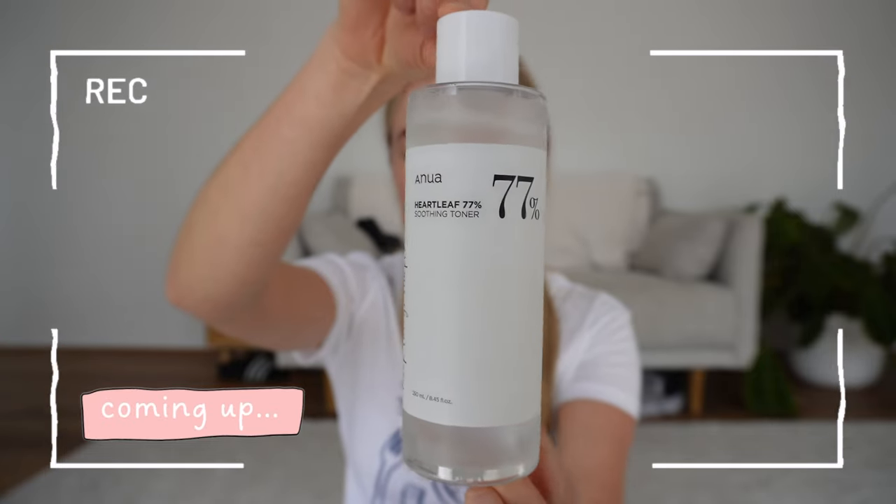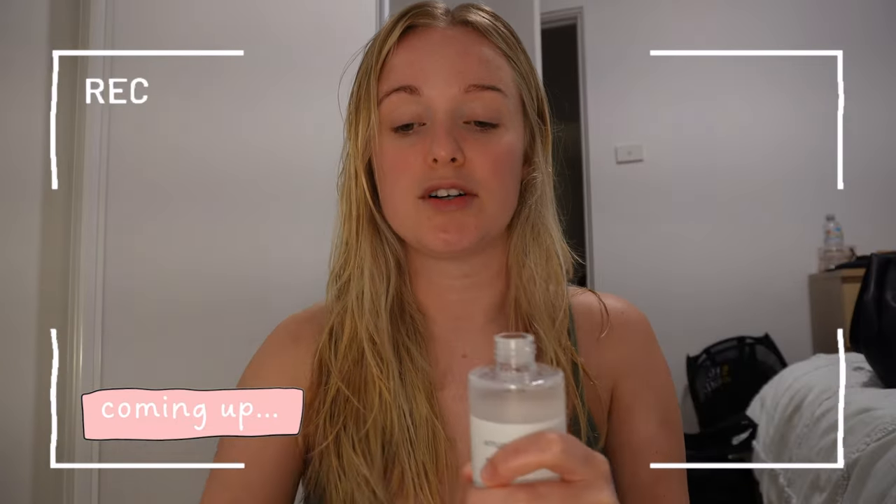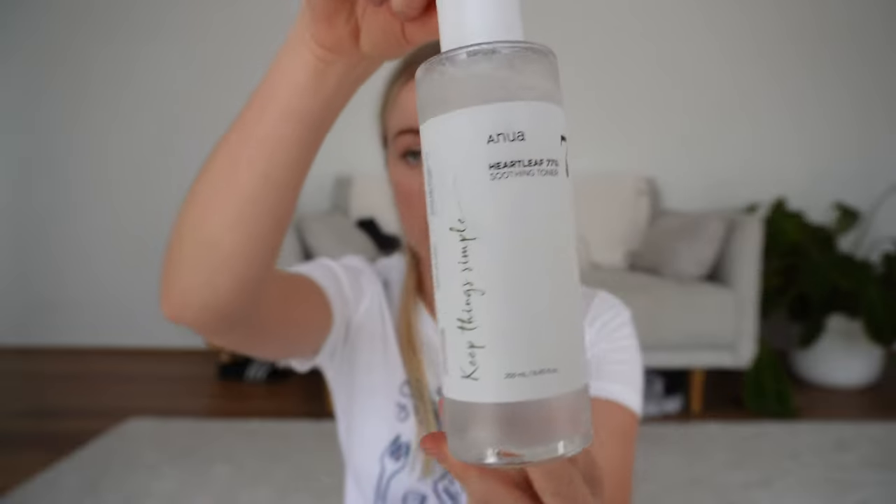This is what it looks like — it's so disappointing because I wanted to love it. I got red, got spotty, like small pustules — they weren't big spots apart from this one. Today I'm going to give you my opinion on a very popular toner: it's Korea's number one toner, the Anua Heart Leaf 77 Soothing Toner.